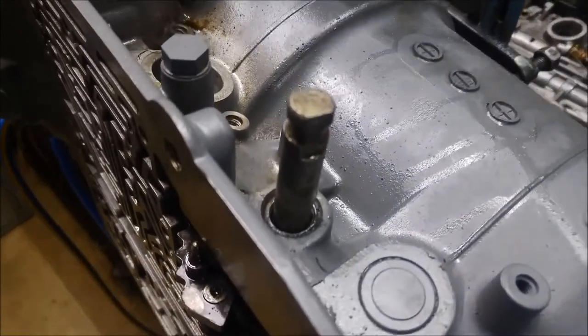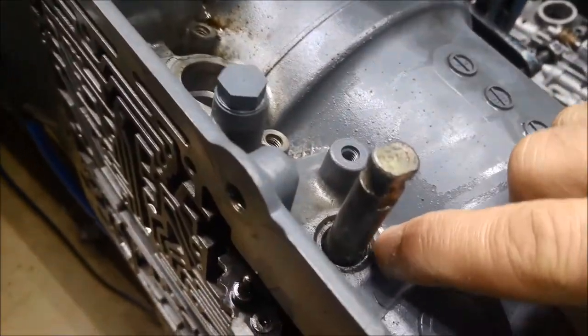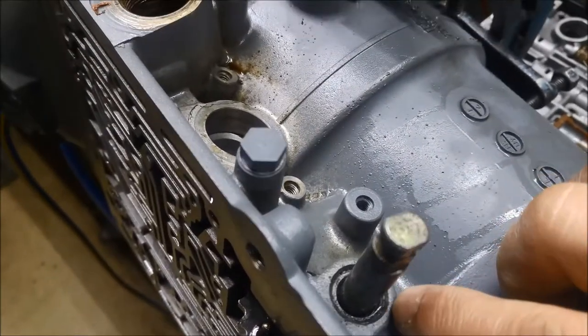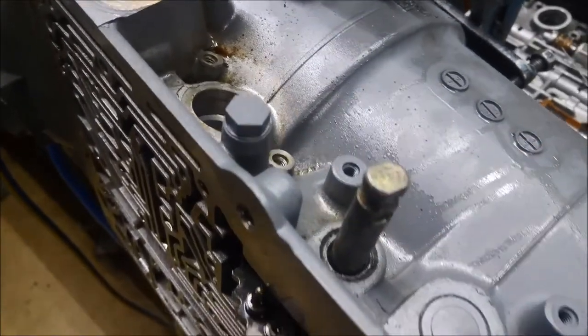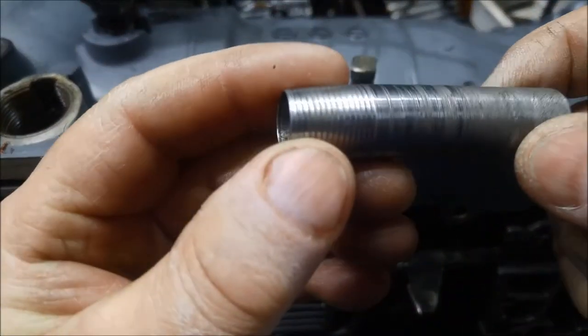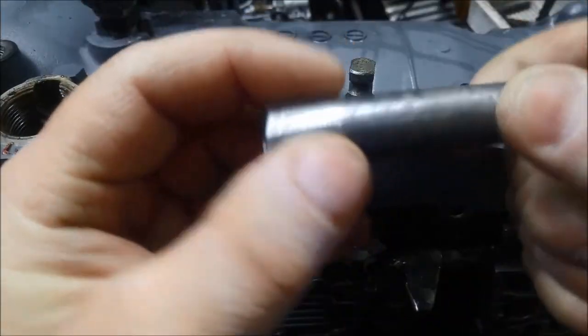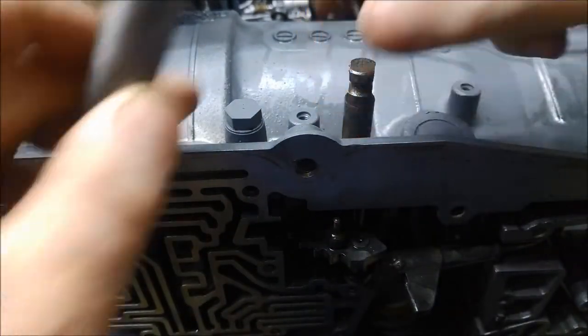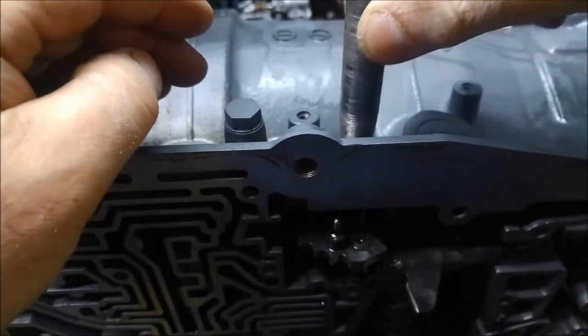I'll just show you what I've done. I've made up a little tool to get that seal out. There's no way you could pull that out with a screwdriver or a punch or anything like that. What I've done is found a little pipe — it's actually 12mm, and the shaft is 12mm, so it'll fit over that nicely.